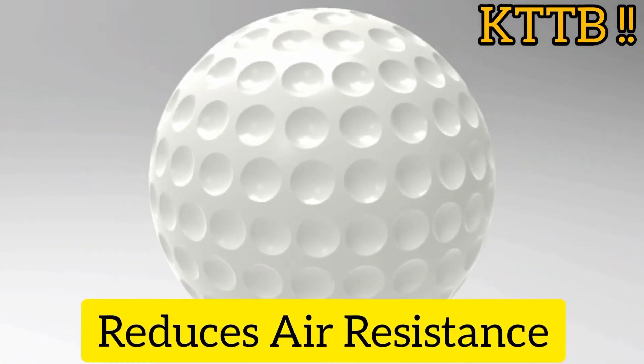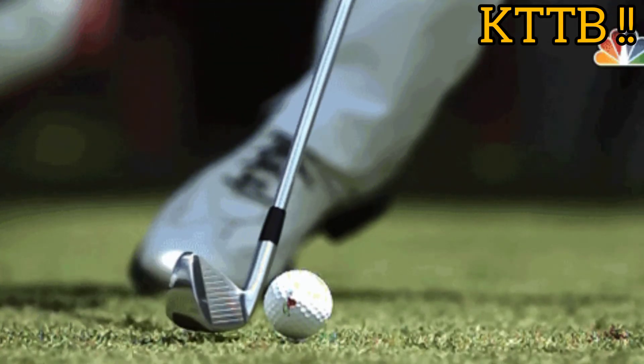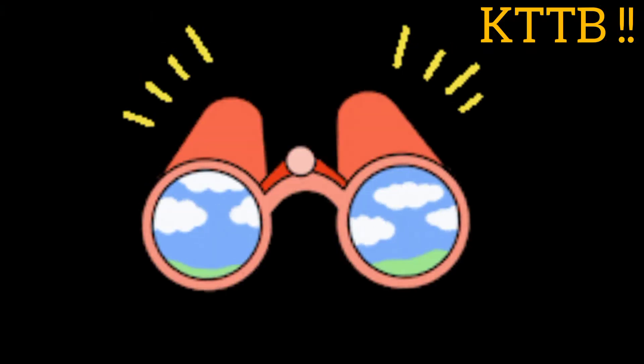Dimples on a golf ball help to reduce air resistance, meaning it can go farther with less energy.